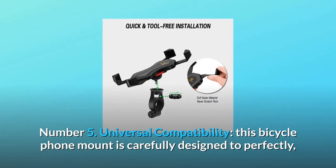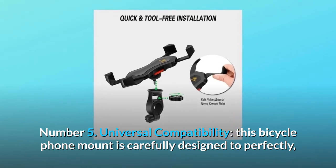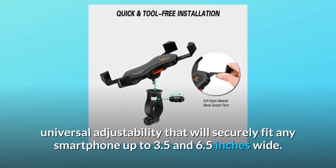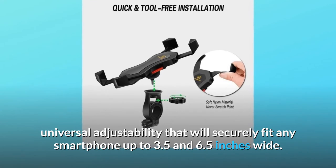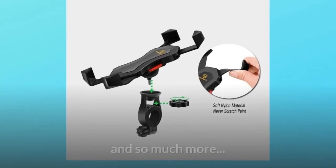Number five, universal compatibility: this bicycle phone mount is carefully designed for universal adjustability, securely fitting any smartphone up to 3.5 to 6.5 inches wide, and so much more.